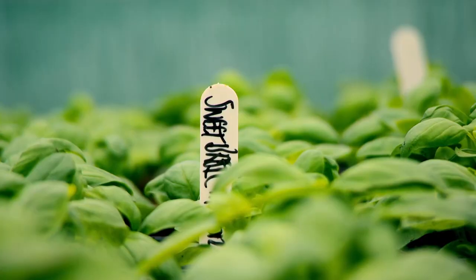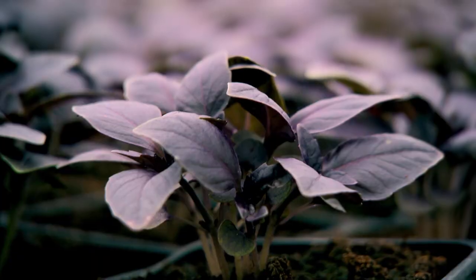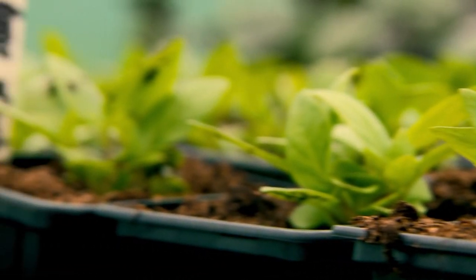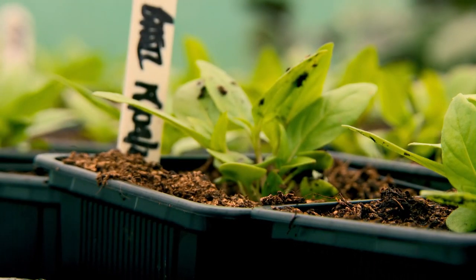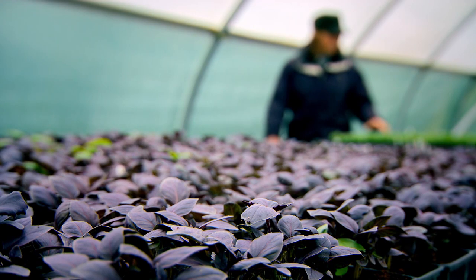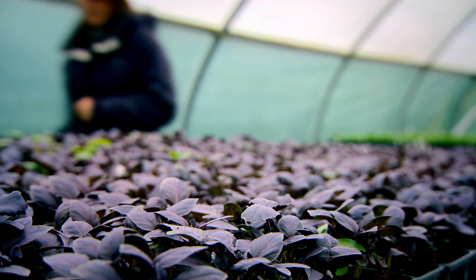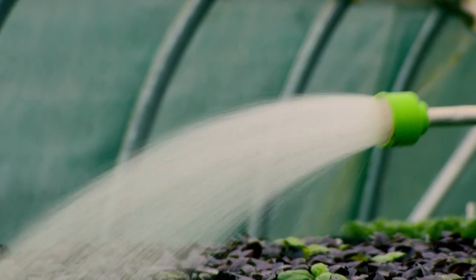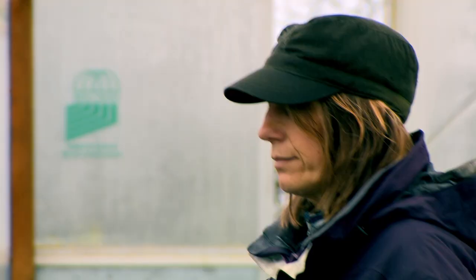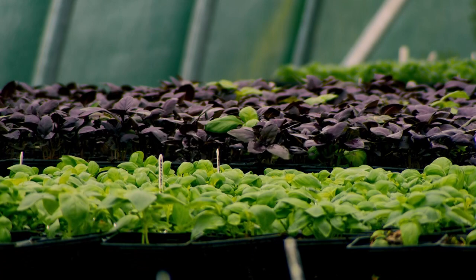This is your common basil — Sweet Genovese. There's also a purple variety called Reuben, Greek basil, Thai basil, and Holy basil. When you're looking for basil, you want a bright, fresh basil with nice leaves, no blemishes, and nice strong stems. It's got a lot of oils in it and it's very strong-smelling — it just tastes of summer. Soft herbs are delicate, so for maximum flavor, always use them at the end of cooking, or simply add as they are to cold dishes. Here are my top five soft herbs that I could never live without.